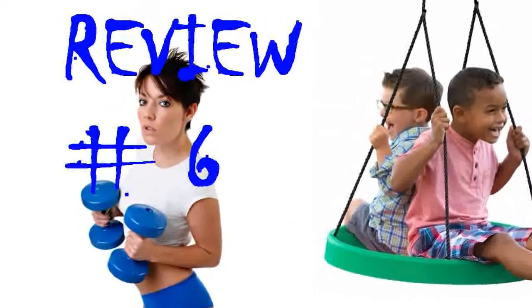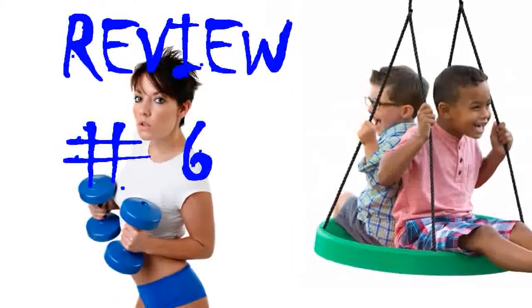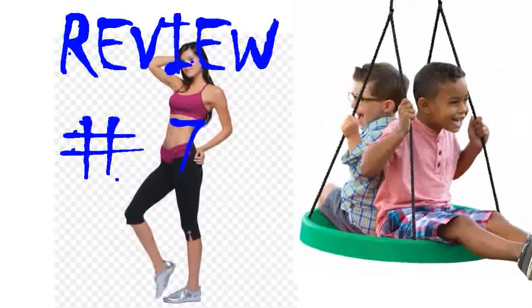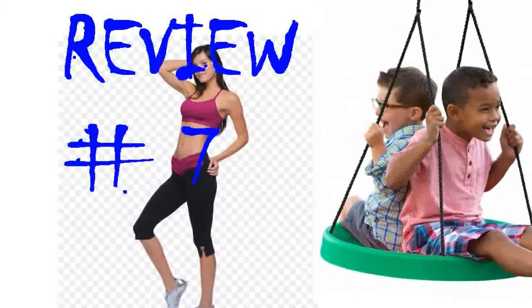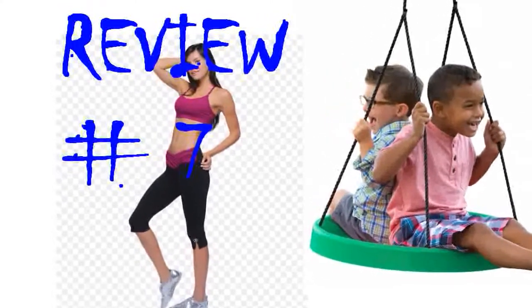So glad I purchased this swing. It was about $10 more than others I looked at, but the quality of this swing can't be beat. This spinner is made of quality materials and works as advertised. We hooked it up on an existing play set after removing the swings. It would be better if it came with mounting hardware.